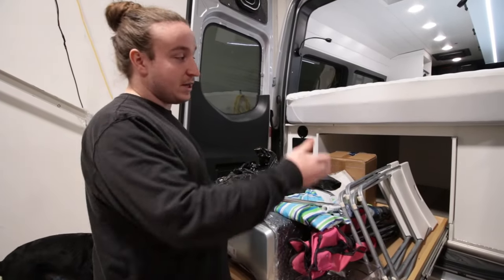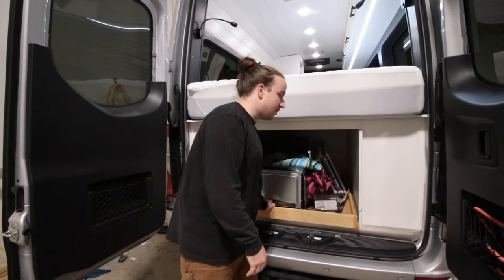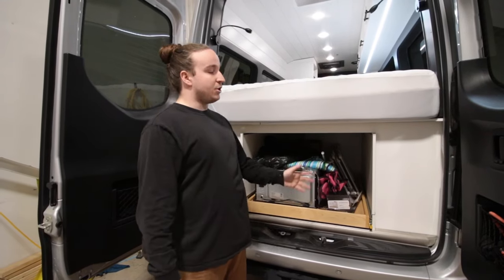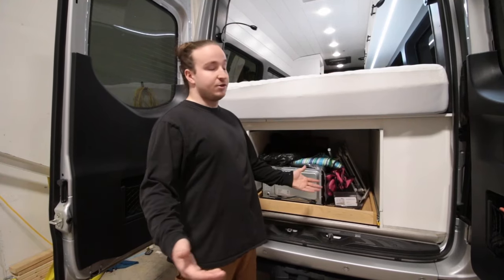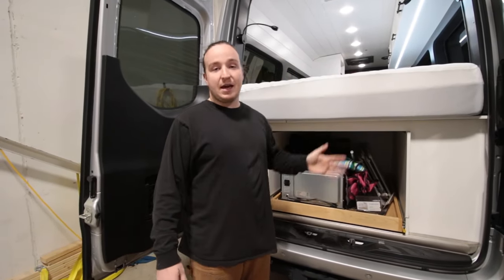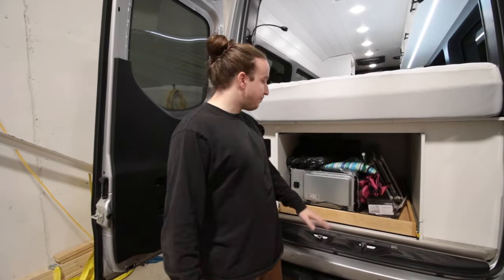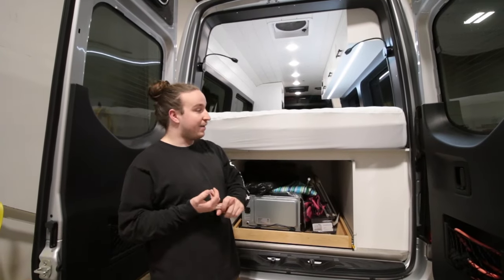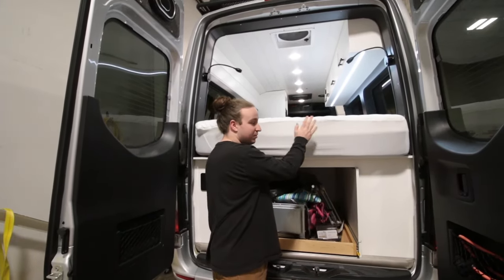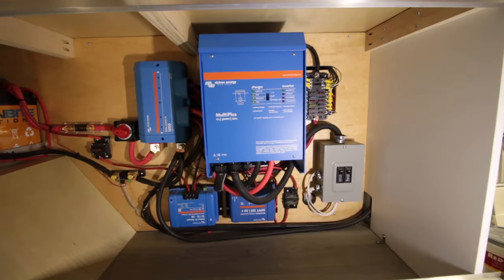Moving into their electrical system: they have 400 amp-hours of lithium, a 3,000-watt inverter, 30-amp Orion DC-to-DC charger, shore power, and everything is fused accordingly. Their charge controller is the 50 over 100. Everything is Victron — I kind of live by them, I think they're a great company. It's a little more expensive but money speaks for itself, especially in electrical — it's the brains of your vehicle. The last thing you want is to be out camping and can't make dinner because your induction can't run. For serviceability, you have three removable panels on the bed, and each side has a hollow panel you can take out for full access to your electrical on one side and plumbing on the other.